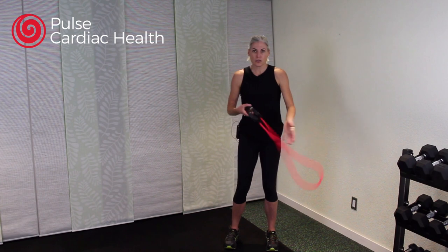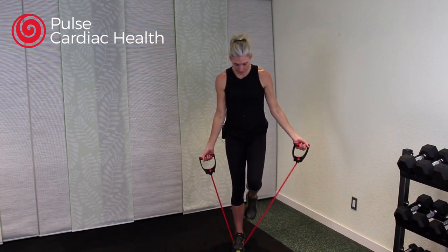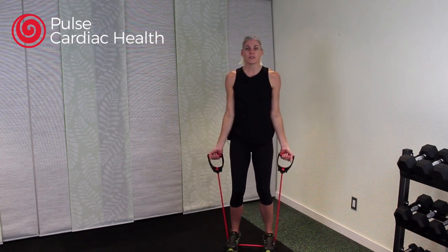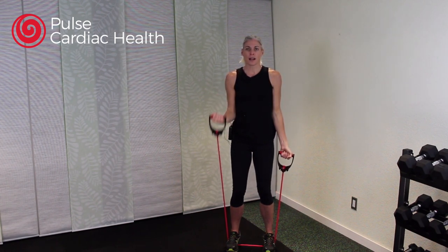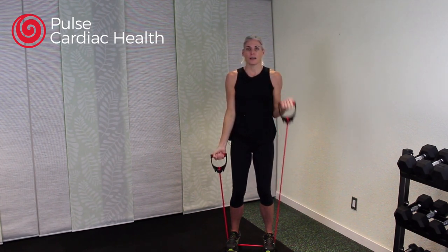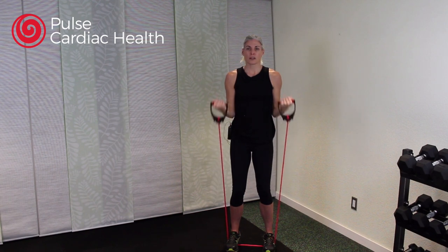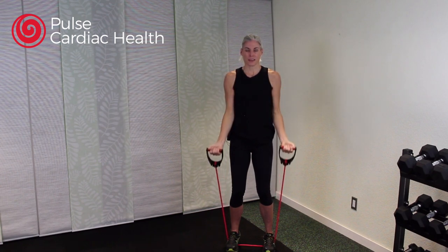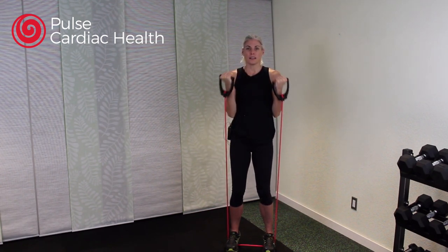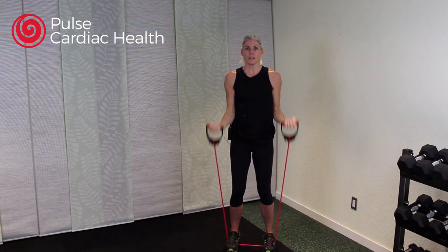Roll those shoulders again — bicep curls are next. Stand on that tube and grab onto your handles. Elbows are tucked in beside you, knees bent, release that low back a little bit, pull your belly in, and then curl up. If you only feel comfortable doing one arm at a time, you're welcome to do that. We're working those bicep muscles, right at the front of your arm.